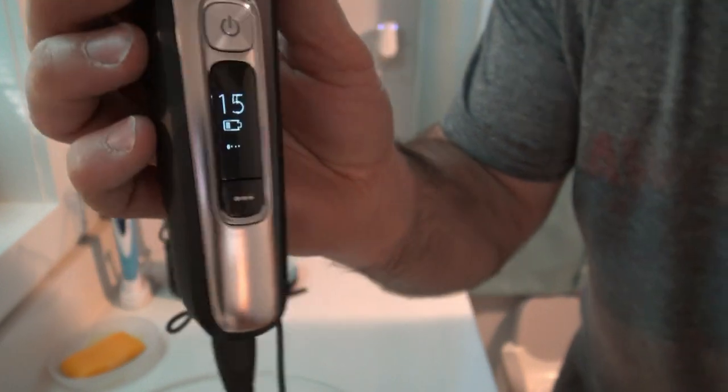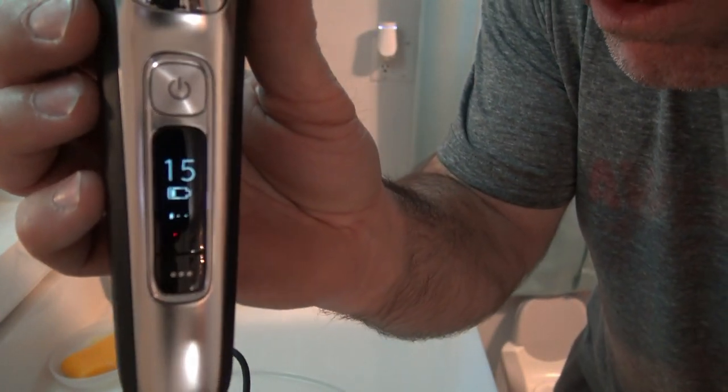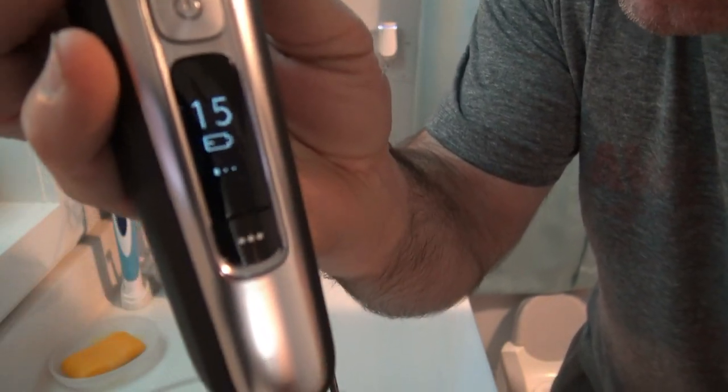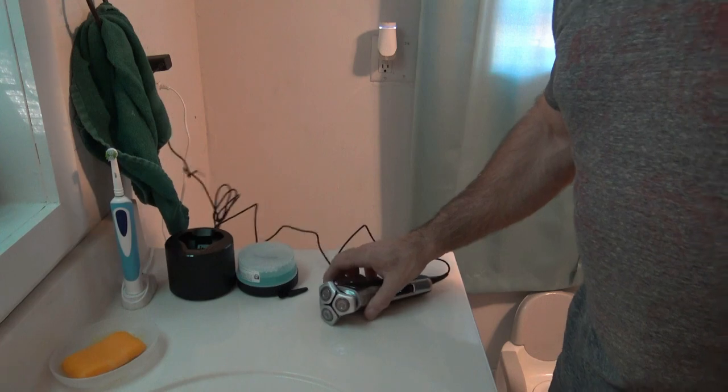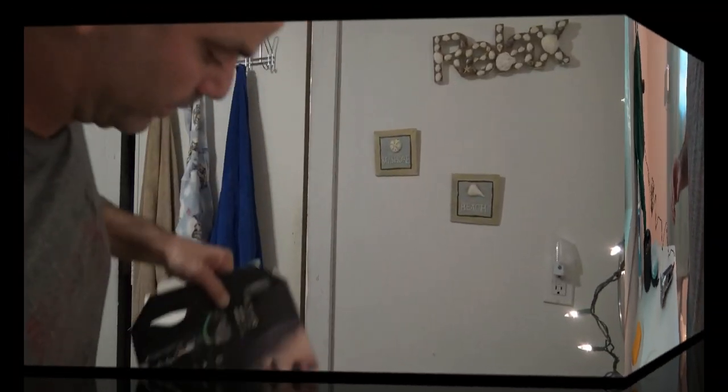There you go, it is plugged in and charging. Oh look, it even says hello — how fancy. See if I can get that on the camera. You can see the little battery meter — it's only got one bar, like 15%, that must mean 15 out of 100. So I'll let it charge and then come back for the live shave.